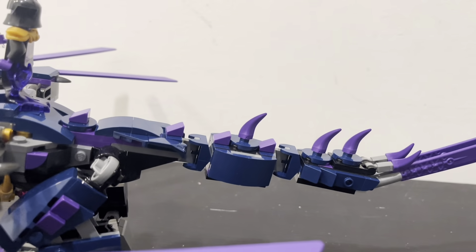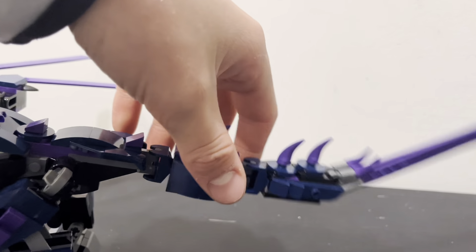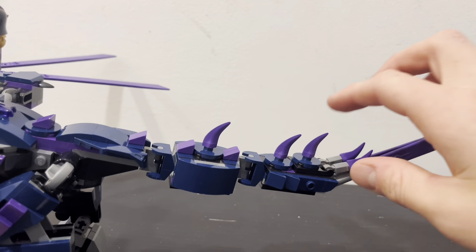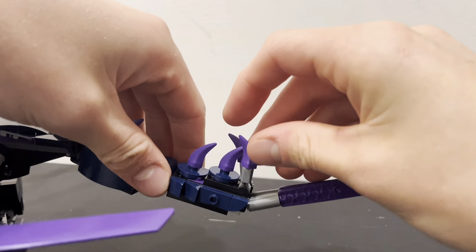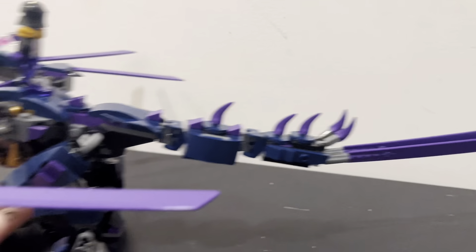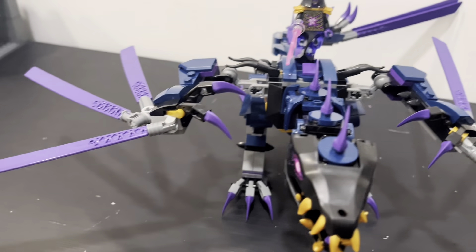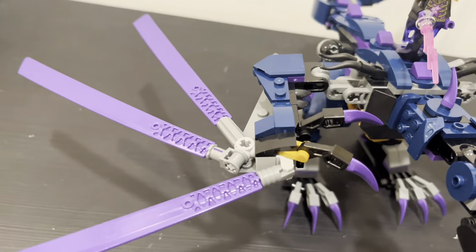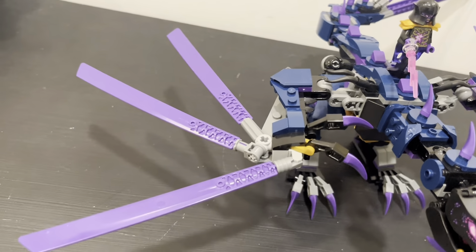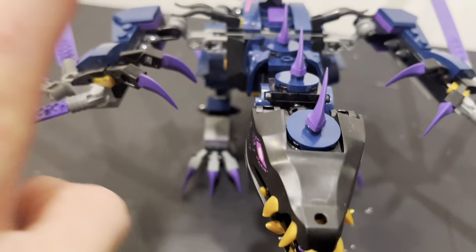Moving on down, you have a tail which has some movement — it's not my favorite just because the stuff moves so easily on its own, but you can have it whip around and stuff. There are some more spines going down, and then some little spikes at the end which can move up if you want. Then there are the wings — same thing on either side, but they have a decent bit of movement and you can just position them however you want. They have these little blades to help create a better look than just a plain wing piece, because in the Ninjago show the wings are torn and stuff, so it does look kind of good. Then you have some claws right here.